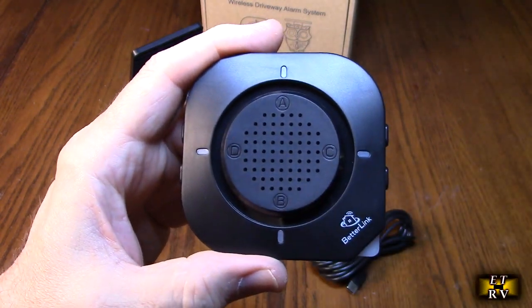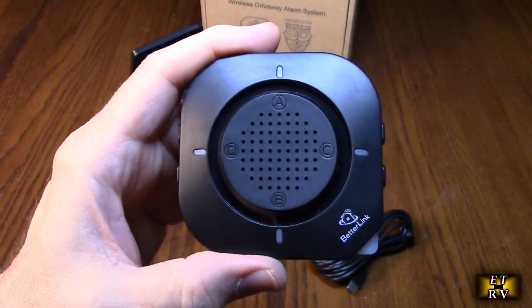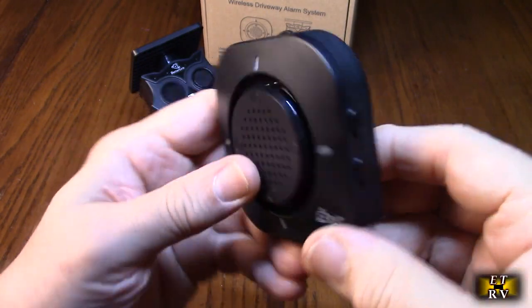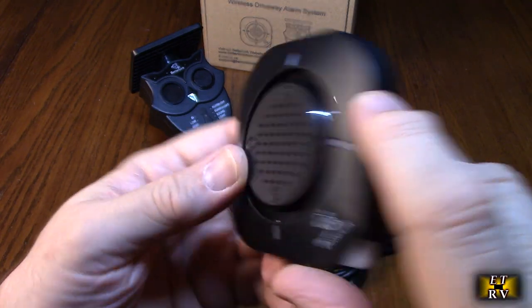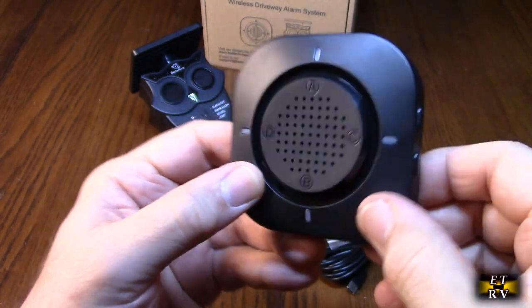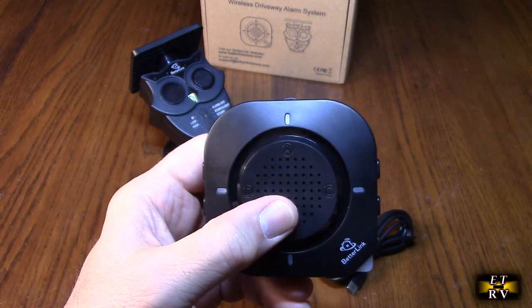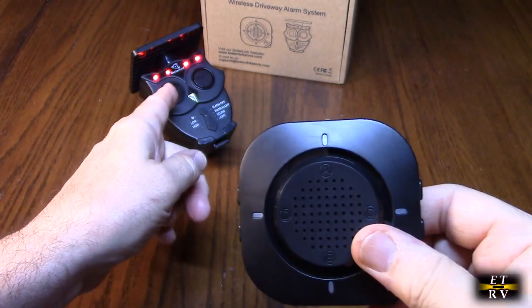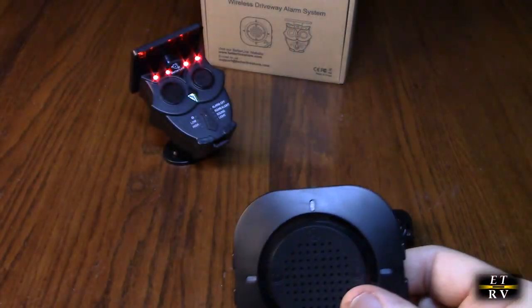For example, if you had one transmitter at the front of your house and one by your back sliding door, you could distinguish between them by the sounds — very clever. There's a mode button and a power button. The mode button cycles through the different sounds. The receiver comes already paired to the transmitter, and pairing additional transmitters is simple — the instruction manual explains exactly how.